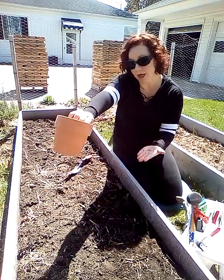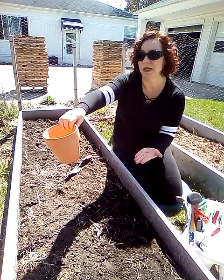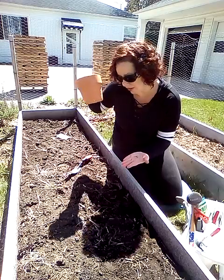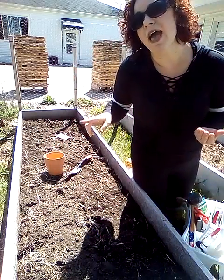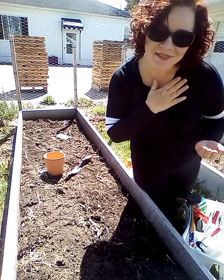In my pot here I've got a special thing going. My sweetheart asked me to grow some cilantro for him, so kitty, this is for you — I will get you some cilantro going. Don't forget to like and subscribe, and any questions, comments or concerns put them down below. I will see you guys in the next video.